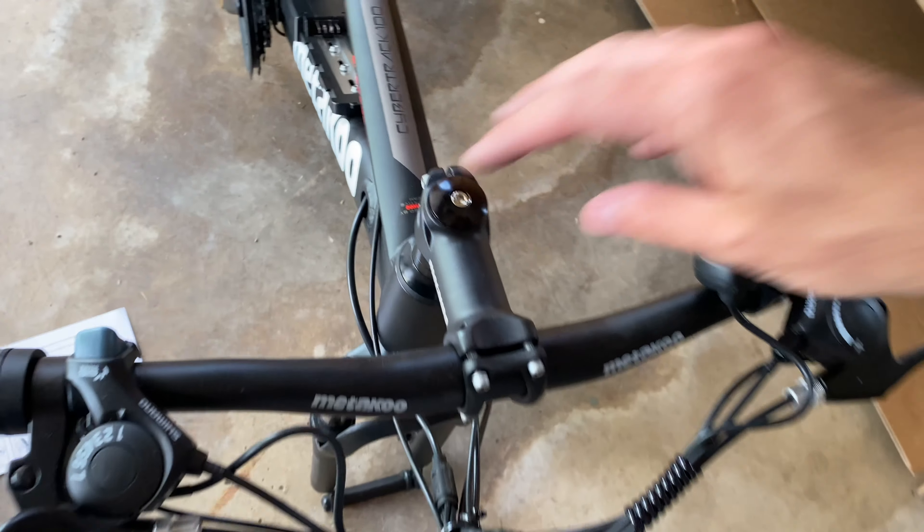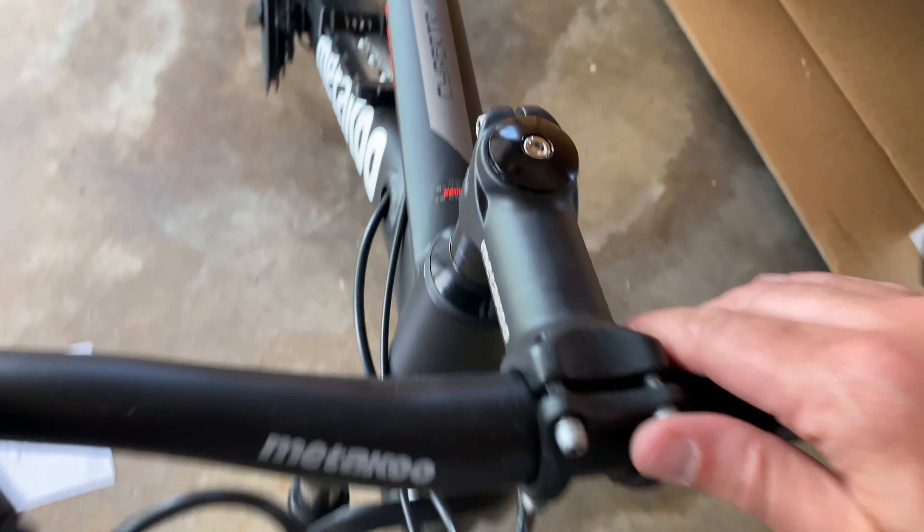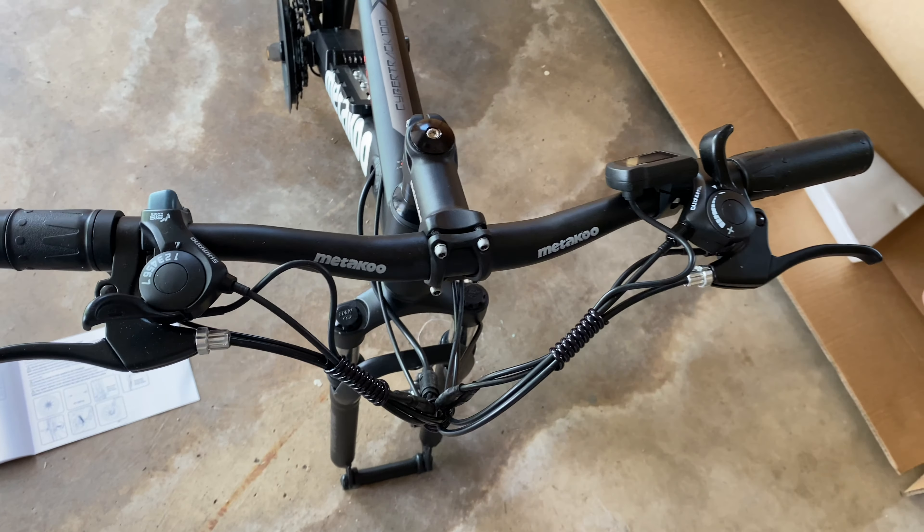We officially have handlebars. Very easy — spun this stem around, put this on, bolted it down, and there it is.